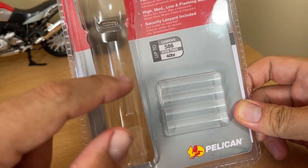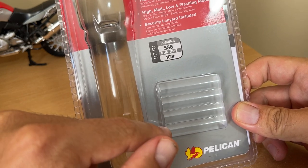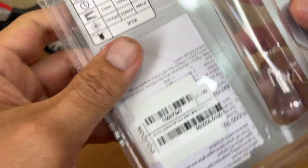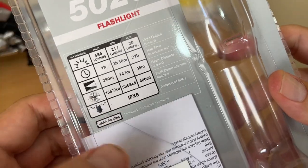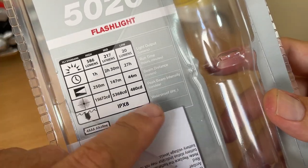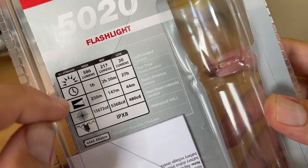What I like about this flashlight is that it uses four triple-A batteries, and the package comes with four of them. The back of the package confirms it uses four triple-A. Another thing I wanted in a flashlight is multiple power modes, because you don't always need the highest power setting.